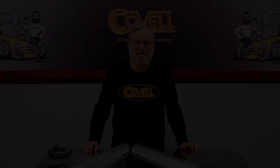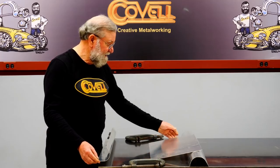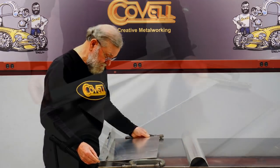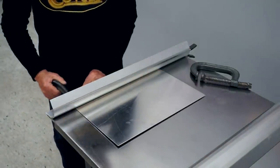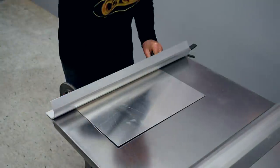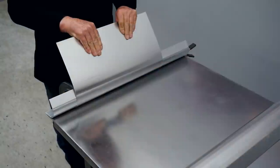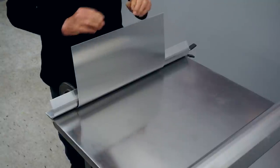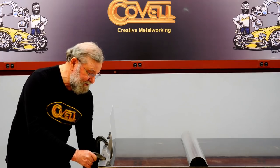I'll make bends over two different forms so you can get an overview of the process, then I'll show you how to do the layout to make a new form. I have the smaller fixture positioned at the end of my table, and I'll put a piece of aluminum underneath it. I'll line the edge of the metal up with the form and then clamp it to the table. And to make the bend, I just lift this end up — giving about a 90 degree bend.